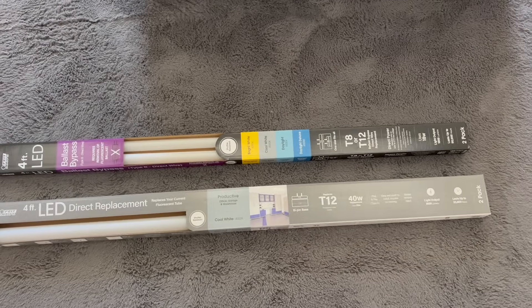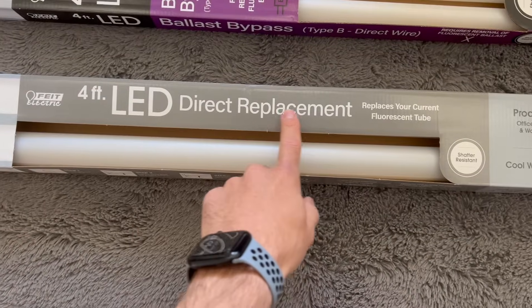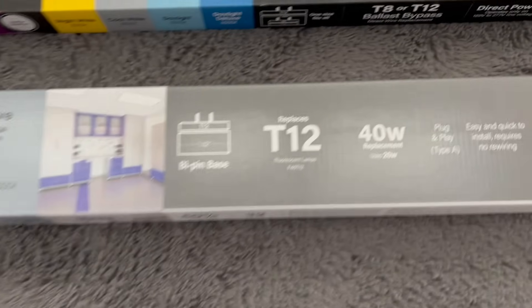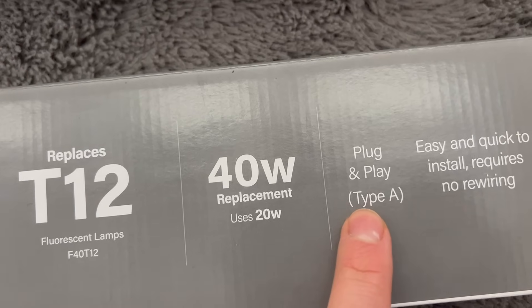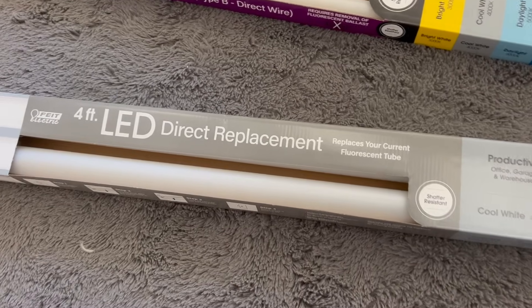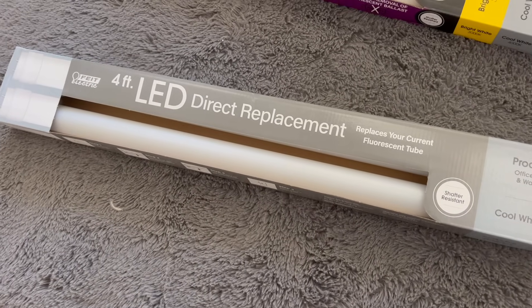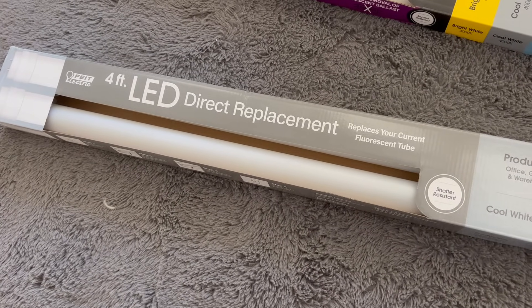When looking to replace your fluorescent tubes, there are two main LED options. The first being direct replacement, also referred to as type A. These are plug and play, meaning there's no extra wiring required, and you can remove your fluorescent bulbs and put these in instead. It takes about 30 seconds. However, these aren't as efficient as type B.